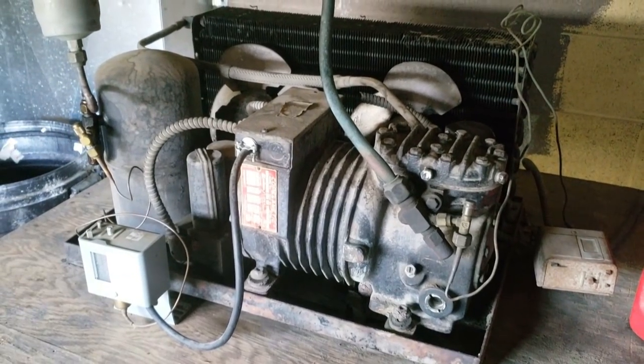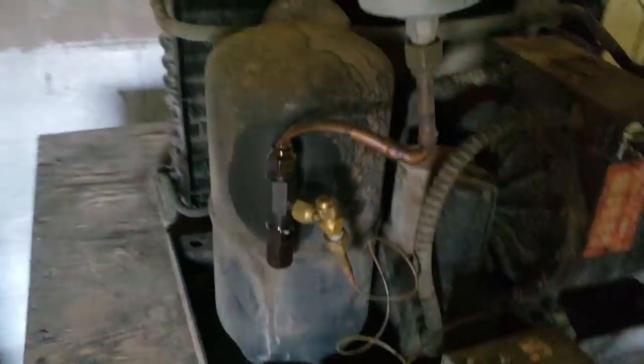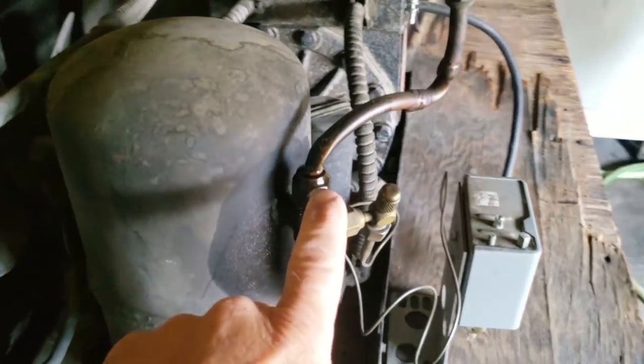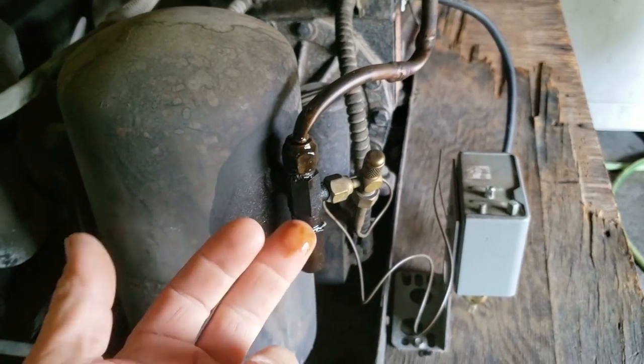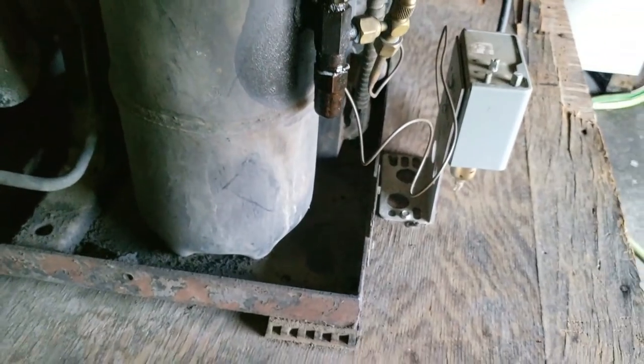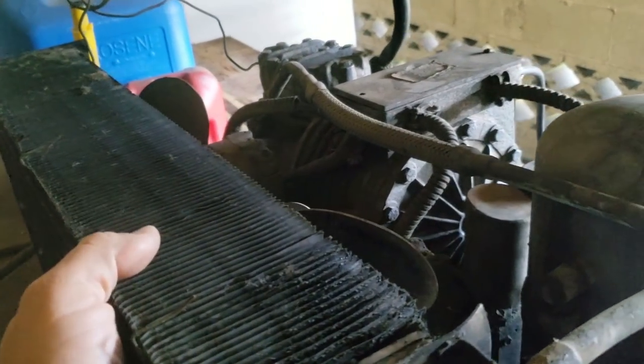Alright, so we got us a walk-in cooler here that's not running right. Just getting here and looking at it, noticing that we've got oil pretty bad off the receiver here leaking, obviously. I'd say we probably are low on refrigerant. It's kind of hard to tell. She's running super hot.